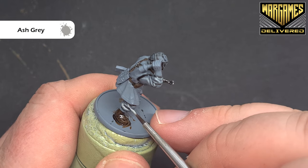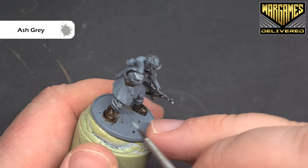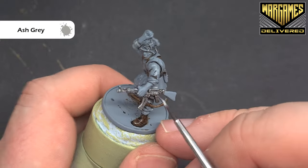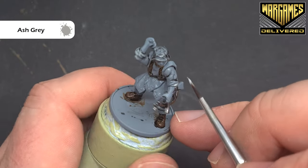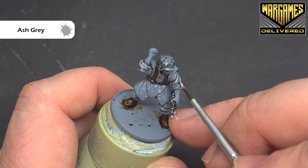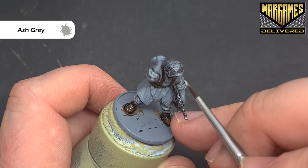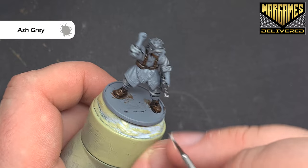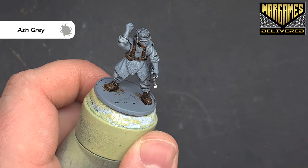Ash grey is a brighter colour than uniform grey, but it'll blend in as it dries. What we're looking to do is just catch the most uppermost raised folds, just to add interest to the model — so when you're looking down on the tabletop, it'll pop out a little bit. That's a nice, easy way to get that done. And we'll highlight all the leather next.